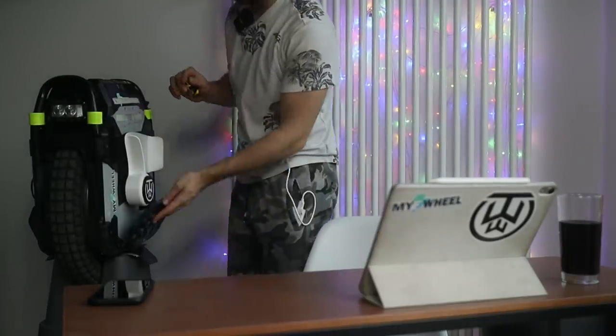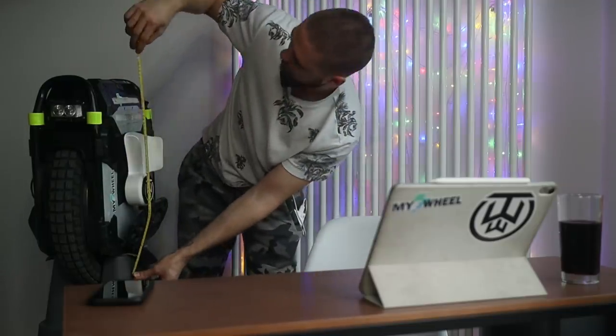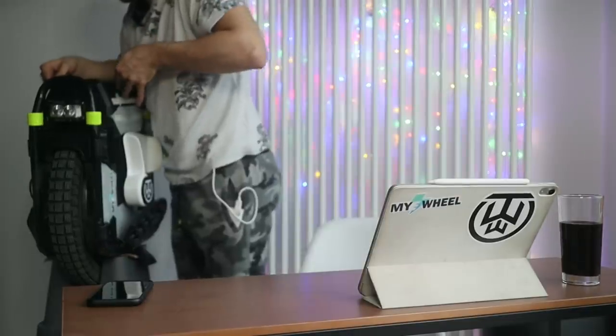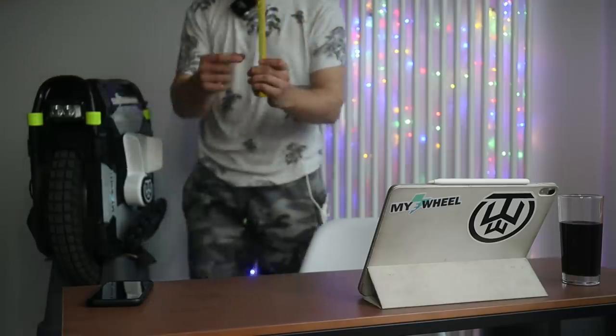In terms of overall height, it will be around 28 inches — noticeably taller than the Sherman. This should make it more comfortable for seated riding, though it will be a bit less portable — more of a motorcycle-inspired design. That tire will be just huge: 9.38 inches wide, which is about 23.8 centimeters — roughly 3 centimeters wider than the Sherman, but still a comfortable, hugging position.